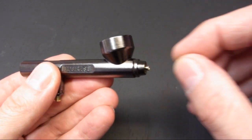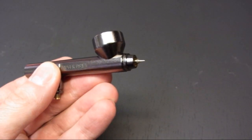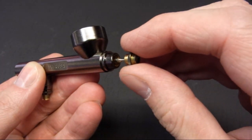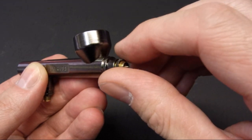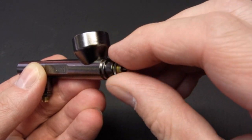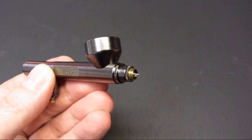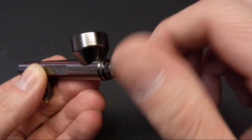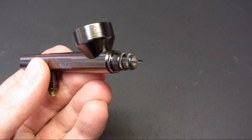Now we've stripped everything off, I'm going to put everything back together again. To start off, reinsert the nozzle — just make sure it doesn't drop out. Now the nozzle seating ring — just be careful not to get anything cross-threaded. This goes up finger tight; don't use any tools on this, there's no need to go overboard. Next we've got the nozzle cap. And that's the front section done.